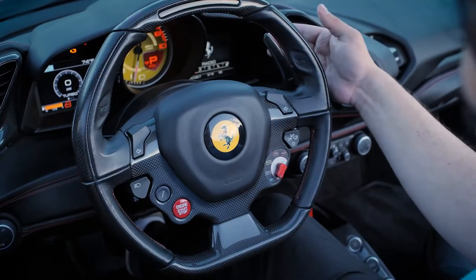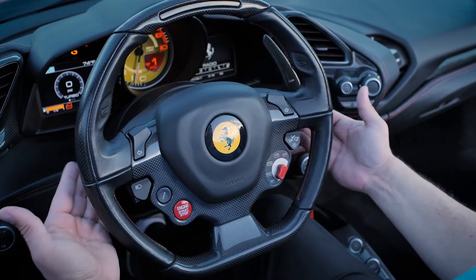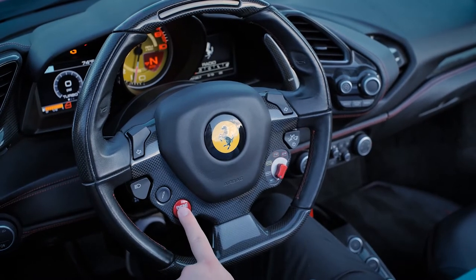To place the vehicle in drive, press the right paddle on the back of the steering wheel. Pull on both paddles to put the car in neutral. Turning off the car puts it in park.